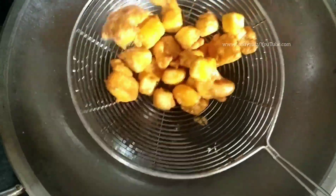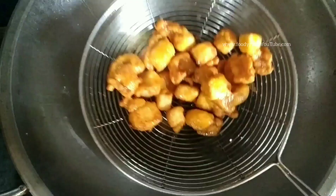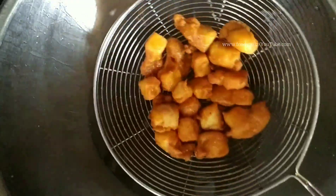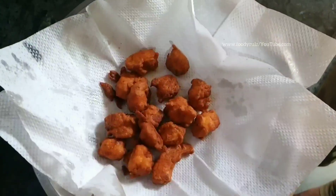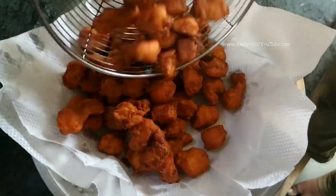Now fry the marinated paneer pieces. In medium-flame oil, place the paneer pieces one by one — be careful as oil can burn. When they turn golden brown, remove them. Then increase the flame to high and double fry them until they turn red in color. If fried correctly, all pieces will be done in three batches.